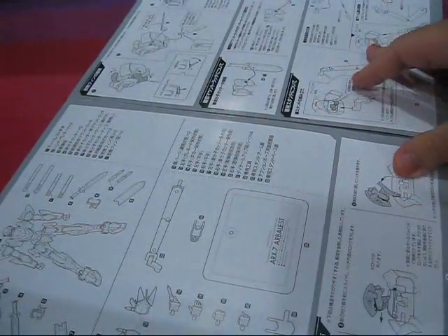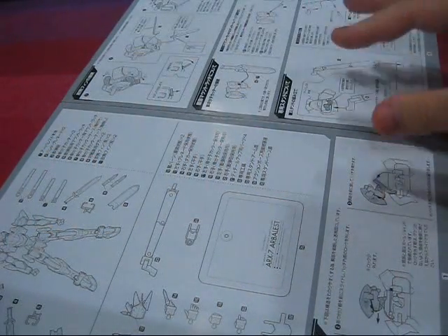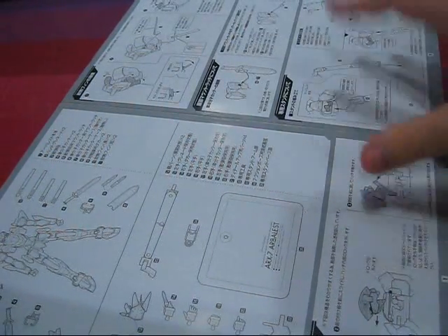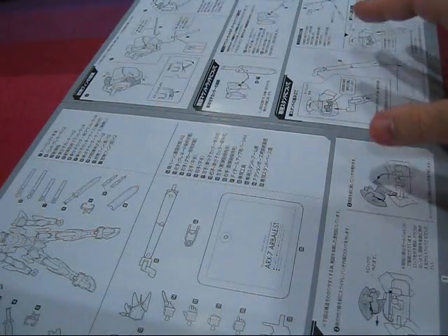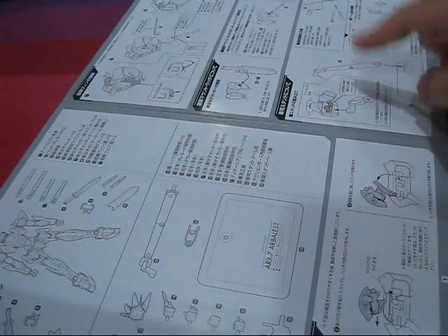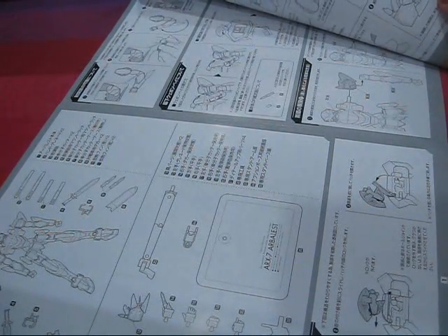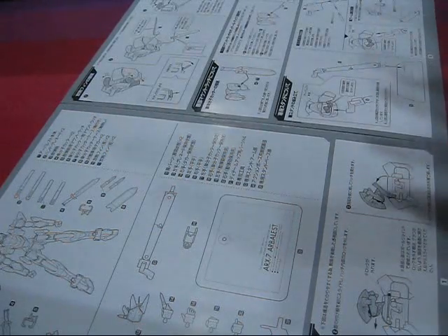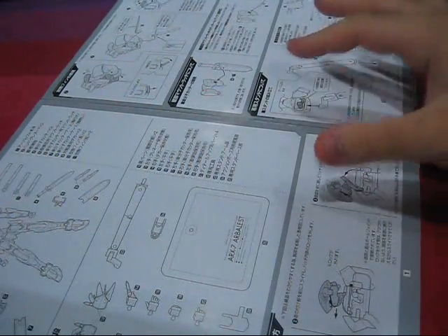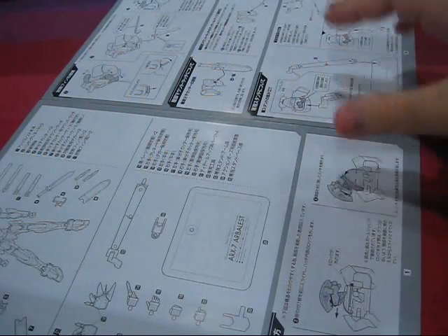The instruction sheet that it comes with isn't too impressive, and is nothing when compared to the Soul of Chogokin spec ones. I really would have loved a little bit more color and perhaps some added information on The Arbalest. The drawn diagrams, while not horrible, do a pretty poor job in illustrating the figure's functions — confusion is bound to ensue, especially if you can't read Japanese. For a figure this complex, clear instructions are key to avoiding any potential mishaps.